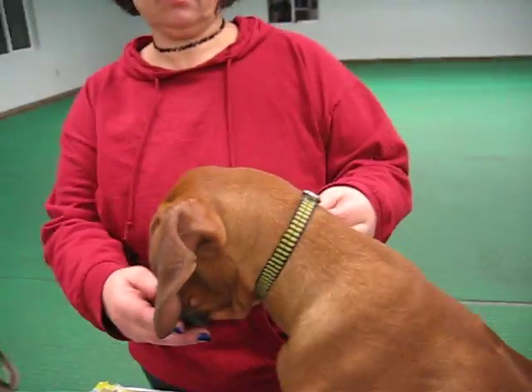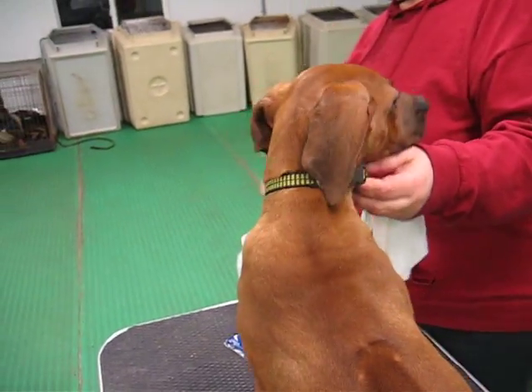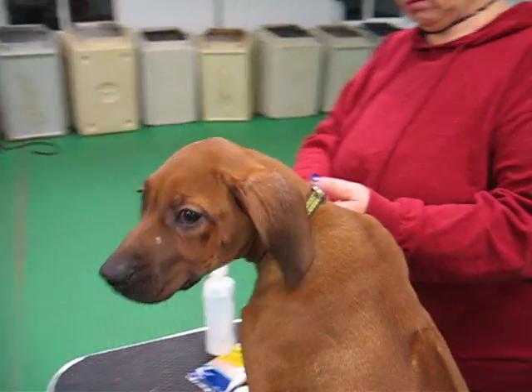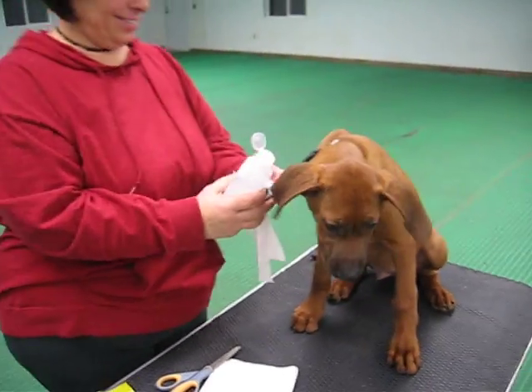Unfortunately, if we can get behind him, the fold of the cartilage is creasing behind so that his ears fall back instead of forward when he puffs them up. So what we're going to do tonight is ear taping.